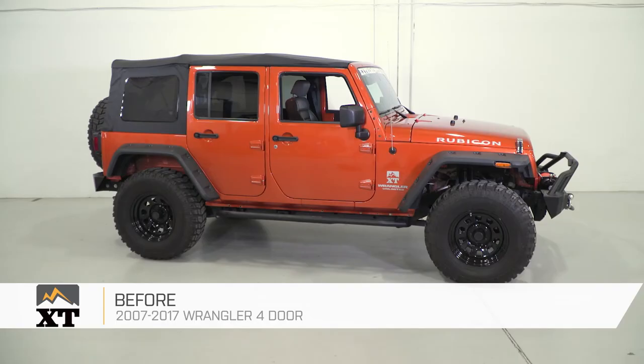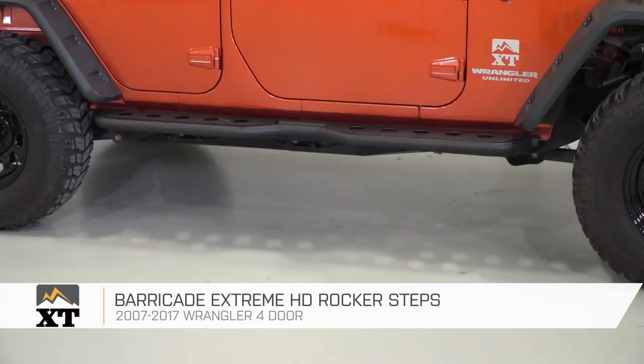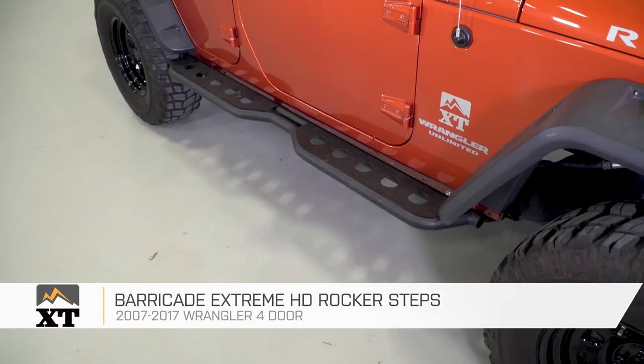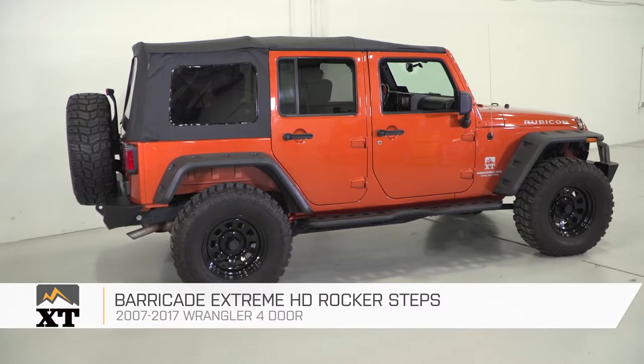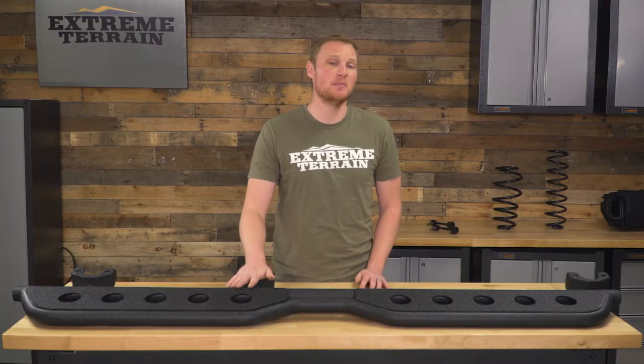These steps are going to be a nice alternative for somebody who wants a step on their JK, but isn't interested in that more traditional round tubular side step that can look a little bit old school. This is definitely going to give a tougher, more modern styling, and these sit up nice and high, so they're going to do a good job of also covering that otherwise unfinished-looking pinch seam.